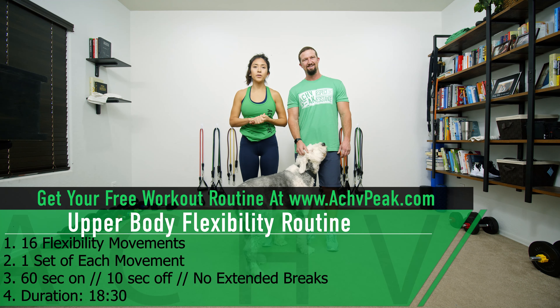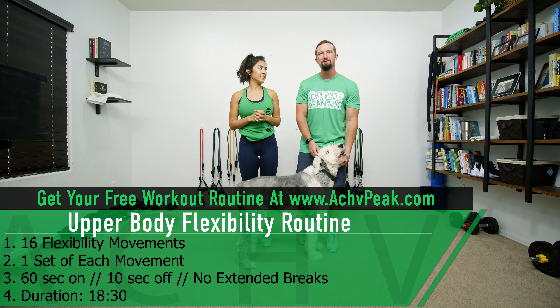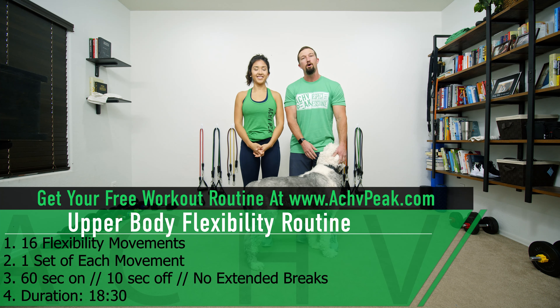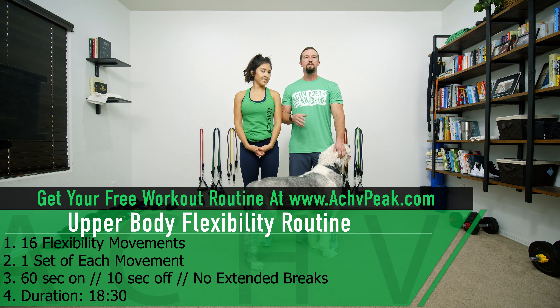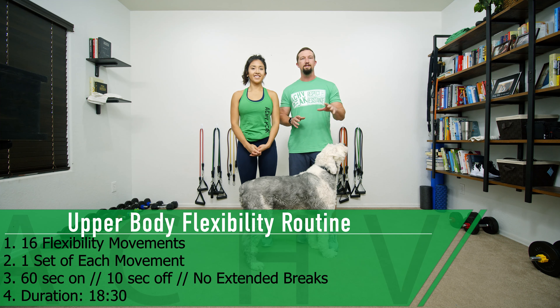Jen and DJ here with Achieve Peek, and today we're going to be doing an upper body flexibility routine. For this routine we're going to be doing 16 exercises in total, all in a row. We're going to do one set of each exercise. Our working time is 60 seconds, our break time is 10 seconds, and there are no extended breaks.